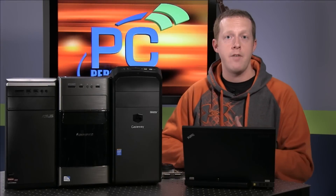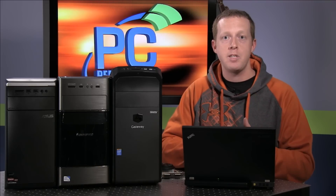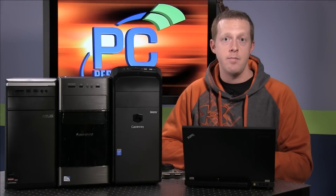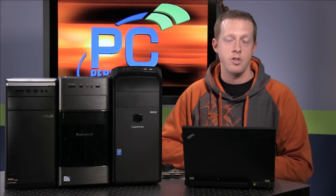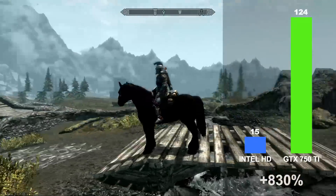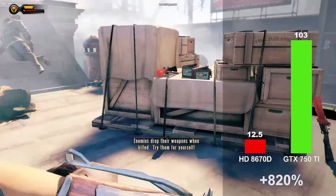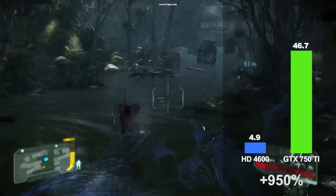To test the before and after gaming capability of these systems, we ran a bunch of games including Grid 2, Crysis 3, Bioshock Infinite, Skyrim, and Metro Last Light. Performance scaling from integrated graphics to the GTX 750 Ti ranged from a minimum 5x increase up to a 9x increase in performance, depending on the specific game and platform. For example, with the Gateway system we saw an 8.3x increase in average frame rate with Skyrim. On the Asus system, we saw an 8.2x increase with Bioshock Infinite. And on the Lenovo system, we saw a 9.5x increase in performance with Crysis 3.